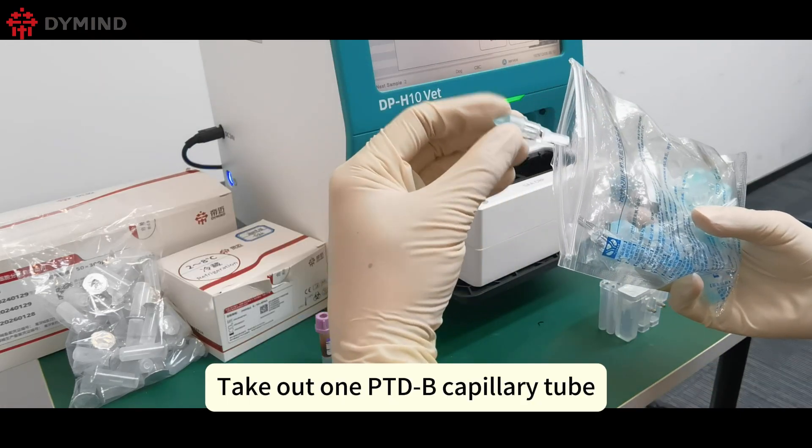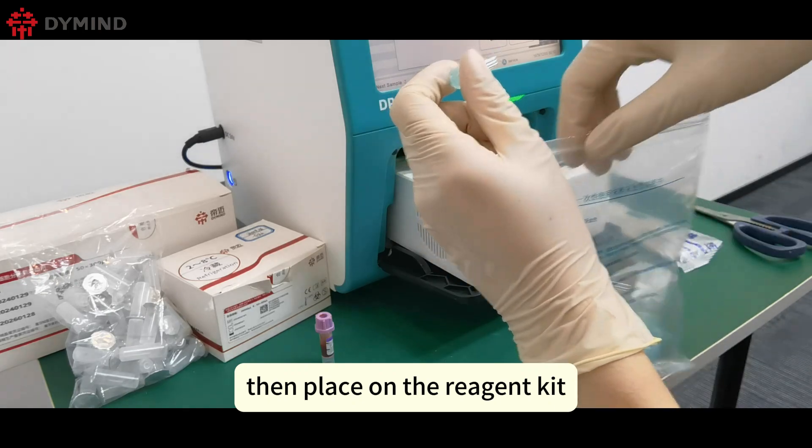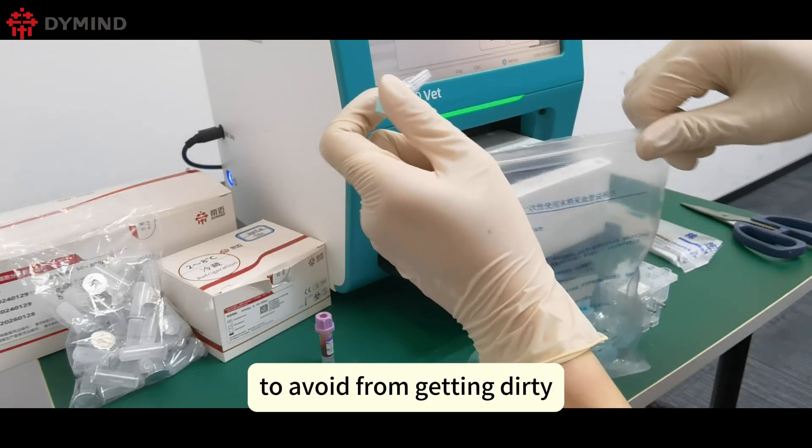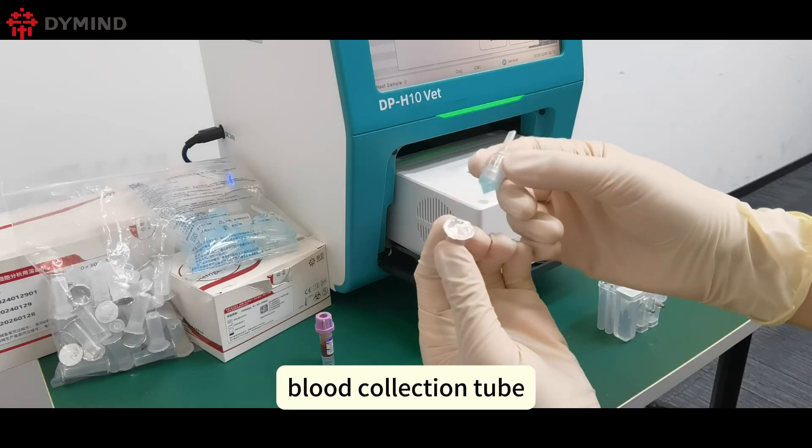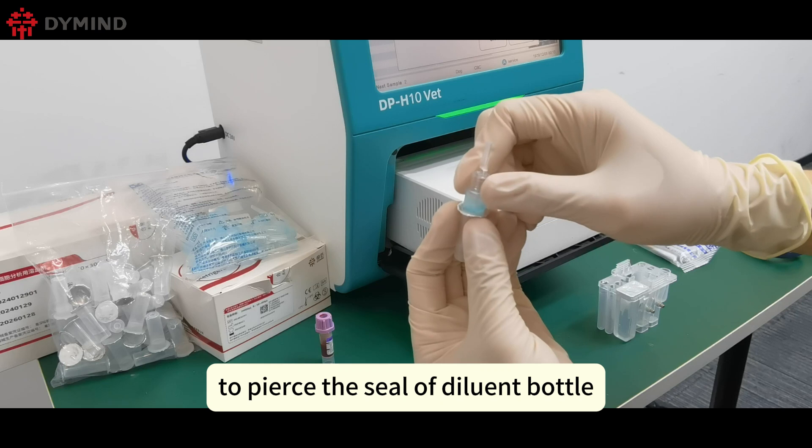Take out one PTDB capillary tube, then place it on the reagent kit to avoid it getting dirty. Take out the PTDB sample diluent bottle, then use the cap of the capillary blood collection tube to pierce the seal of the diluent bottle.